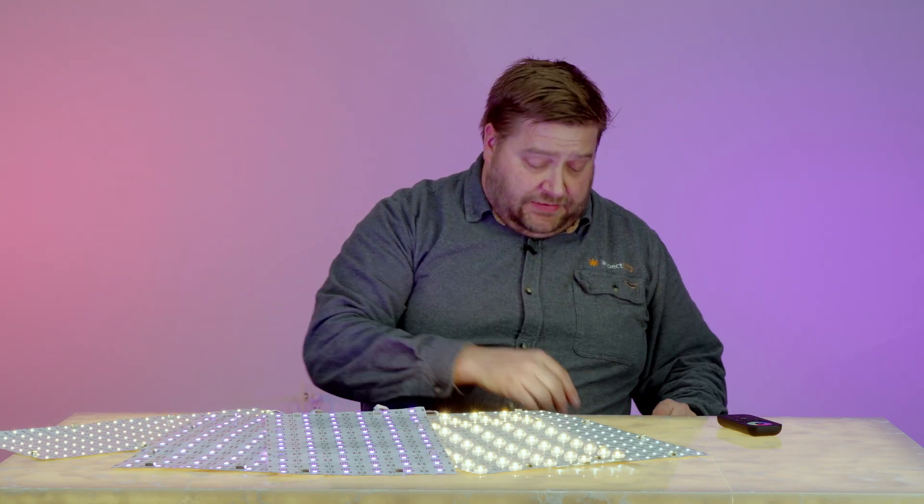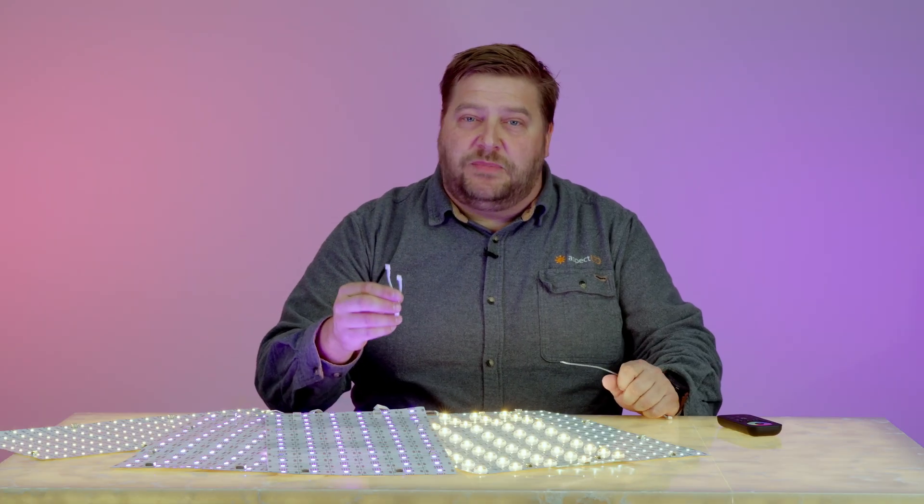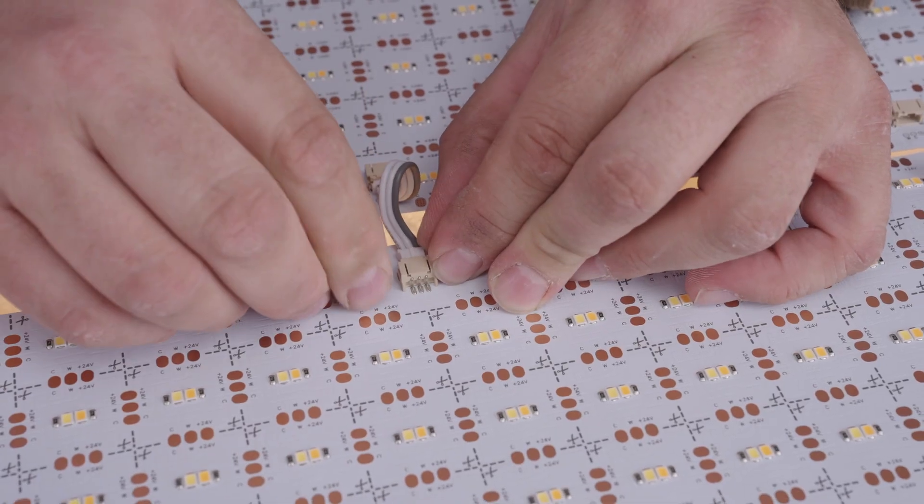Installation of this product is a breeze. When it comes to wiring, it's all plug and play. All you need is our jumpers and wires, which are included with your purchase. These jumpers allow you to jump between sheets or back to your power source.